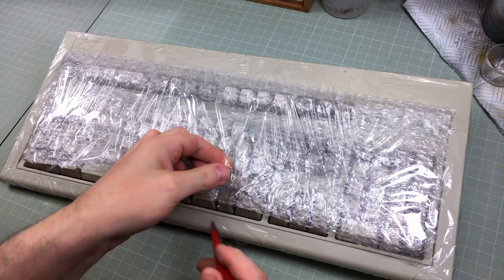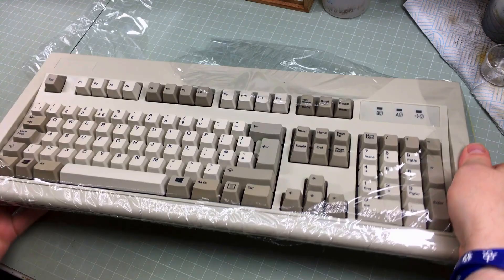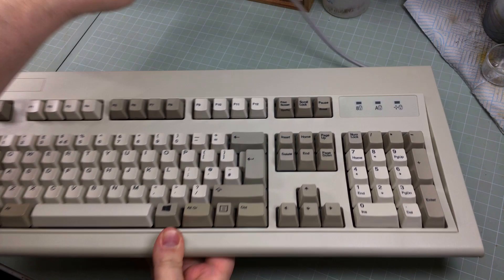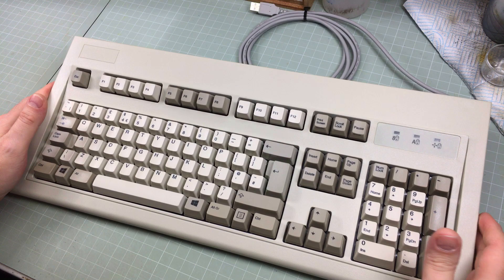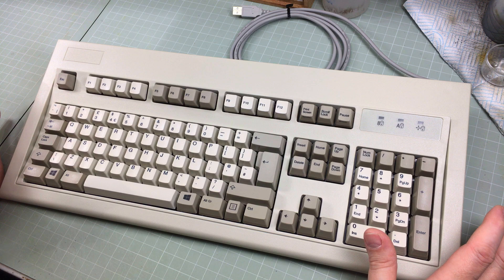Those of you who watch my stuff regularly will know what this is, but I never really showed the first one I got and now I needed a new one. This is a thing of beauty. Feast all that into every single one of your eye holes. You are feasting your eye holes on what is effectively an IBM Model M keyboard. This is the gold standard of vintage keyboards. It is a thing of beauty and great volume.